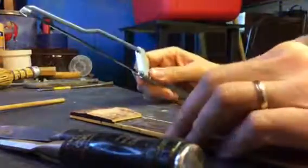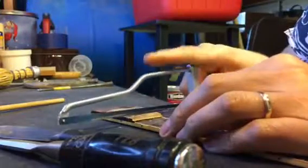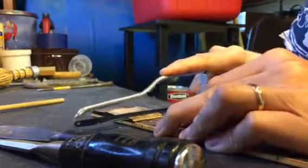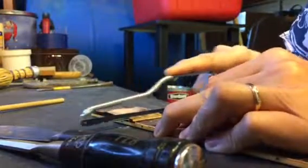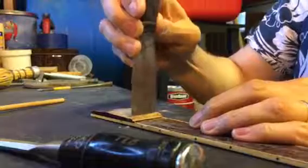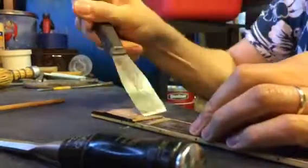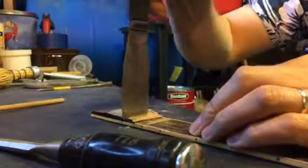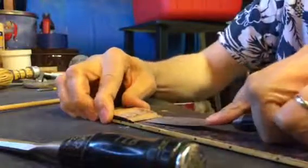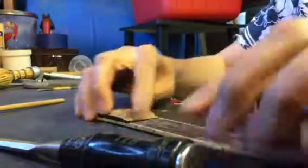I'm using this little Harbor Freight saw, sticking it in here and sawing away, as if I was putting in frets. I've used this to make frets before, and I just did it to this section here. Then I stick this blade in, peel out some of the wood. There goes that piece. And that piece. And that gives me a little bit of grip to get underneath and maybe crack that up.